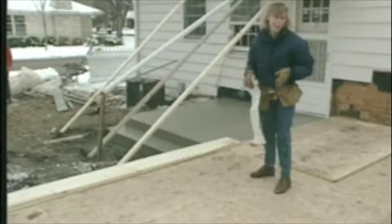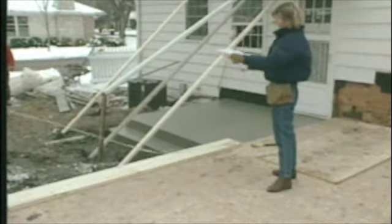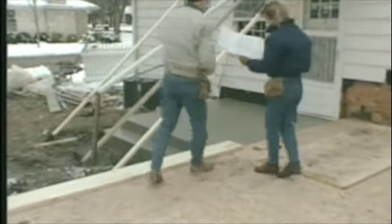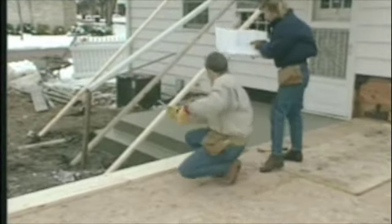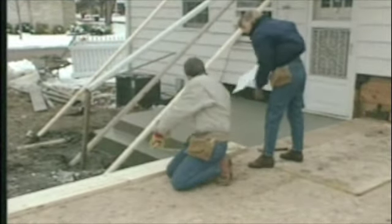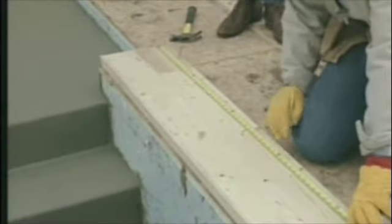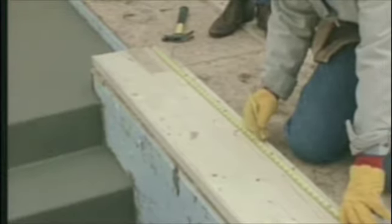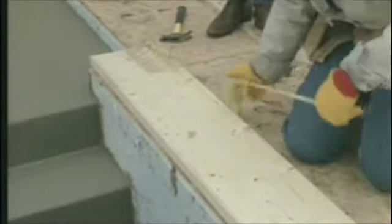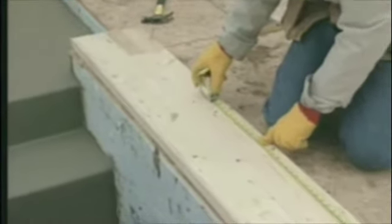Now we're ready to lay out the first exterior wall. We're marking the top and bottom plates where the studs will go and the openings for the windows and doors. The first window is two feet eleven and a half inches from the wall out to the beginning of the rough opening, and the rough opening itself is three feet two and three-eighths inches.